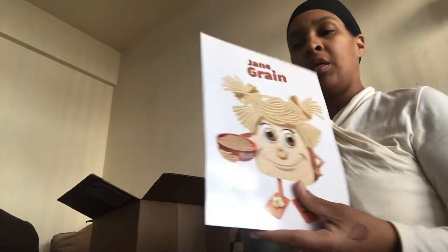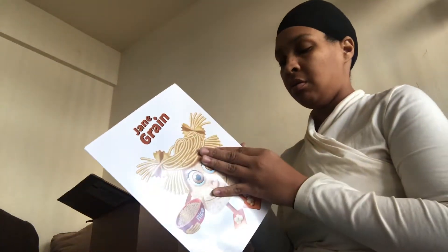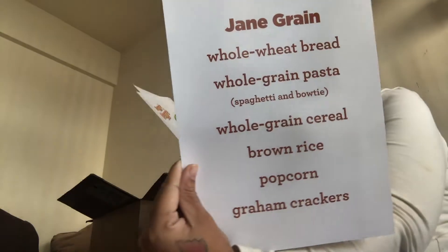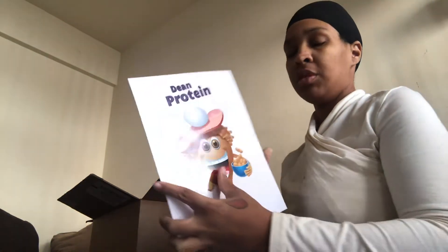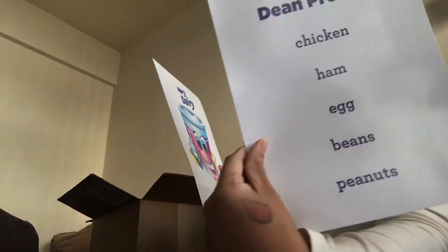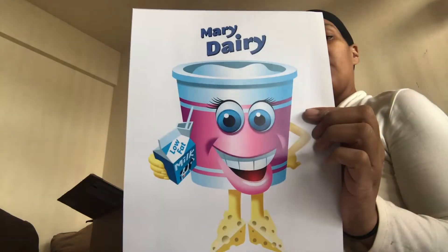Jane Green has grains listed on the back. Regi Veggie has vegetables on the back. Dean Protein and Mary Dairy — so those are the posters representing each of the food groups.